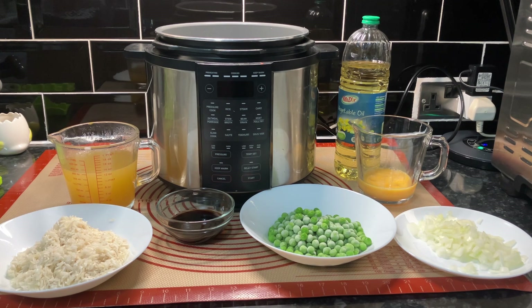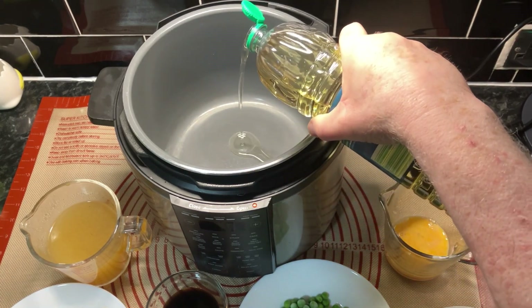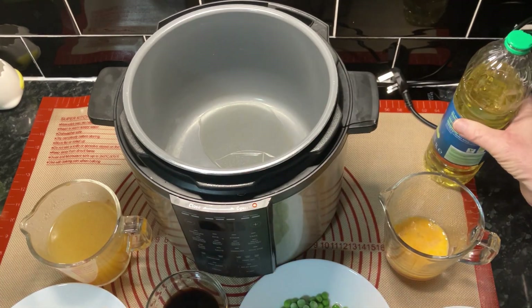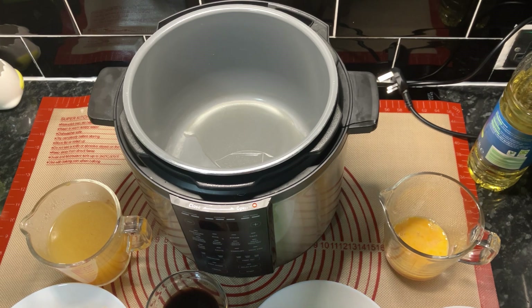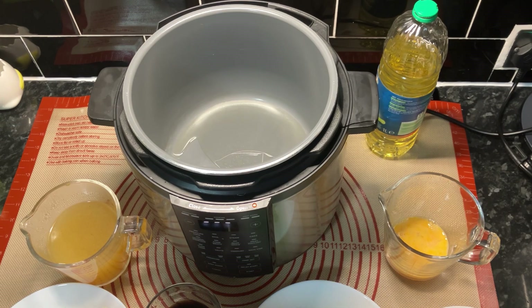We've got 250 millilitres of peas and about 60 millilitres of soy sauce - that's about four tablespoons. I'm not sure about the camera angle here - you might not be able to see into the pot. Let's try a different angle. A couple of tablespoons of oil in there. Now we want to switch it on - always a good idea to plug it in - and we're looking for the sauté function.